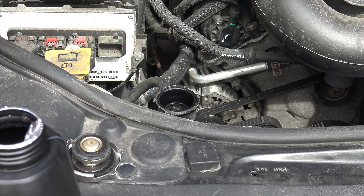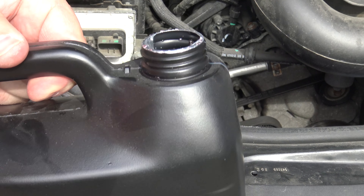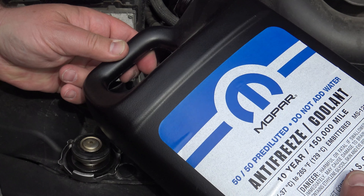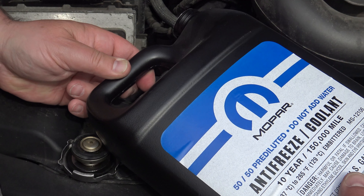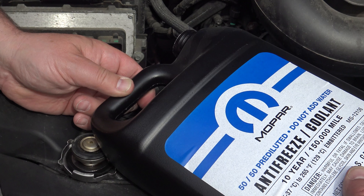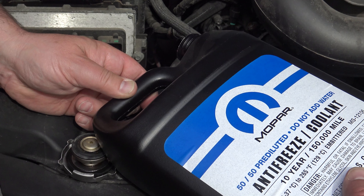I'm gonna refill to top it off with this pre-diluted stuff — it's perfect. It lasts 10 years, it says on the container. So after 10 years or 150,000 miles, you would replace it.